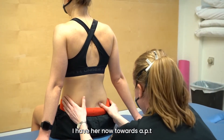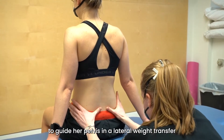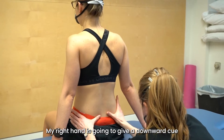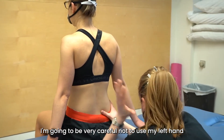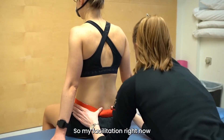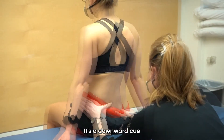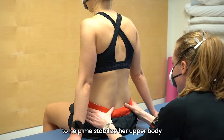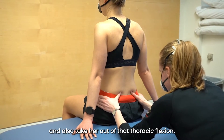I have her now towards APT. I'm going to use my handling to guide her pelvis in a lateral weight transfer. My right hand is going to give a downward cue. I'm going to be very careful not to use my left hand to lift, because I do not want that to be her prime mover. So my facilitation right now is primarily coming from my right hand — it's a downward cue on the right. I have postured her arms to help me stabilize her upper body and also take her out of that thoracic flexion.